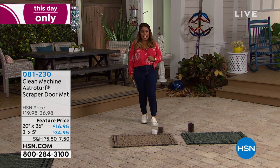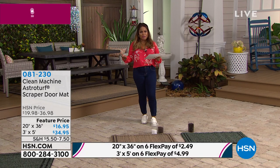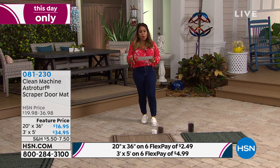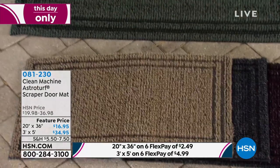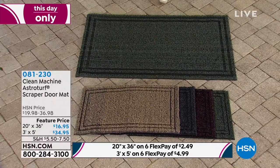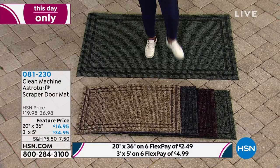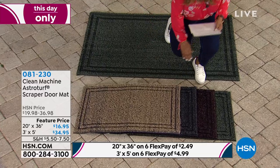To be tracking in far less dirt. We're going to offer this to you in two different choices. We have what we call our 20 by 36 and our scraper door mats. We've offered these here at HSN for at least 10 years, maybe even longer. This year though we're launching a new size — a three by five as well. So we've got your larger three by five and your 20 by 36.